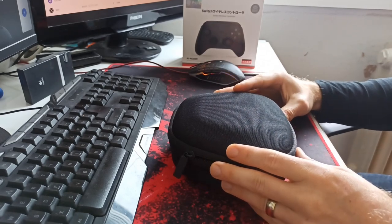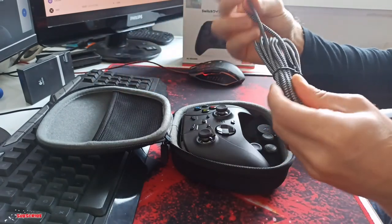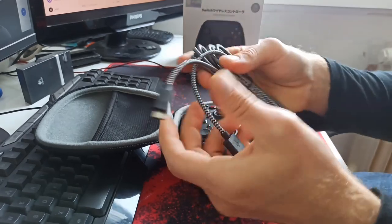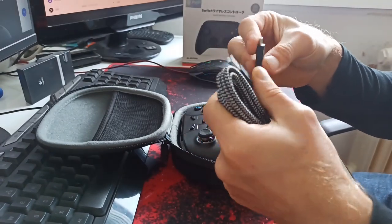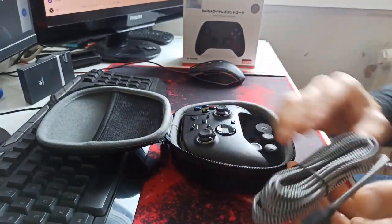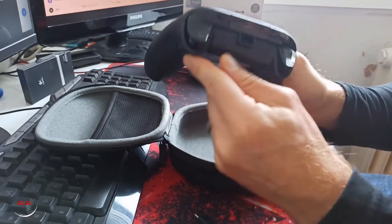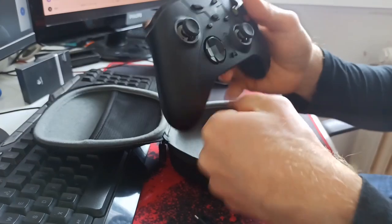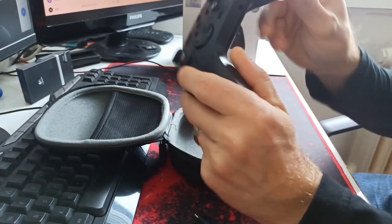Okay, opening the inner box — one, two, three, four, go inside, here we go! The quality is amazing — I can feel it. This cable is really, really good quality — it's a USB-C cable. And now we've got the gamepad here. First feel — brilliant, absolutely brilliant.